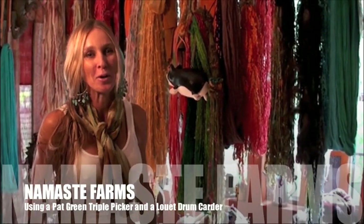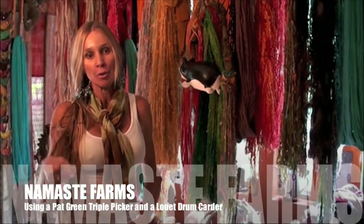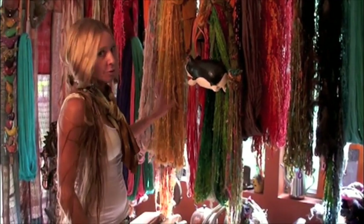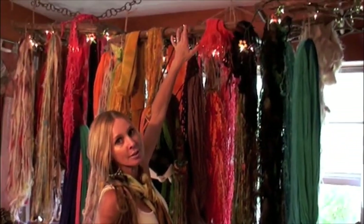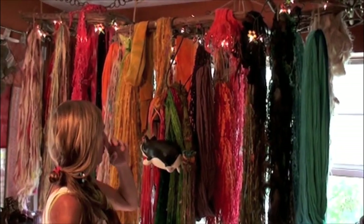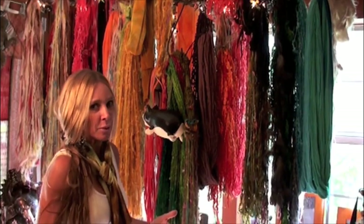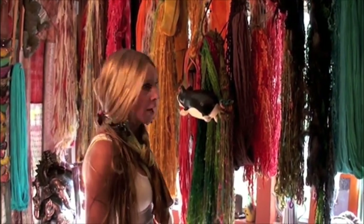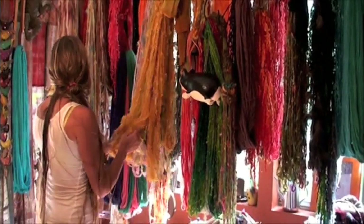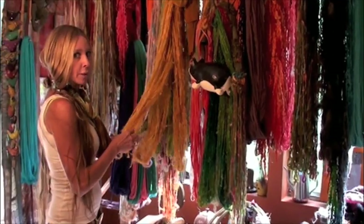Hi, this is Natalie from Namaste Farms and today I'm going to teach you about using a picker and using a drum carder. First I want to show you something because I think this is pretty brilliant. I bought these panels for like $35 in home goods — they're really decorative wall panels — but my husband hung them from the ceiling so I can hang my yarns and see my inventory, rather than folding them up and putting them in a container. I like it because it keeps them airy and they look really pretty.